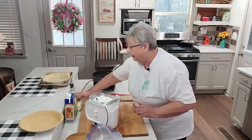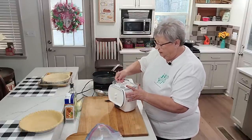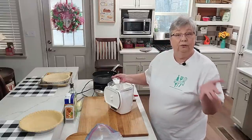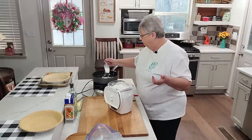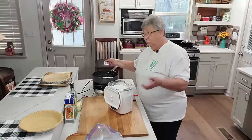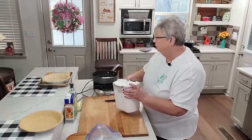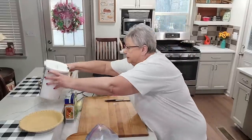We're going to start by making a roux. All that means is your oil, your fat — in this case I'm using oil and butter — and your flour. We're going to cook it; we want our filling to be thick.